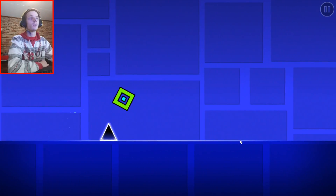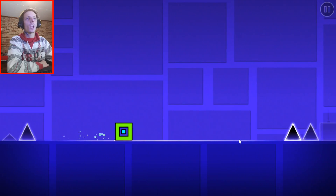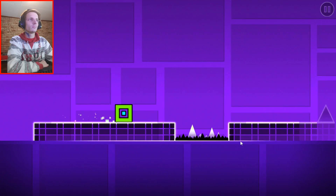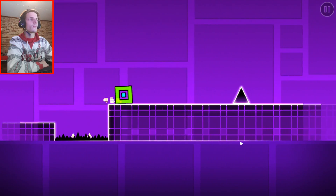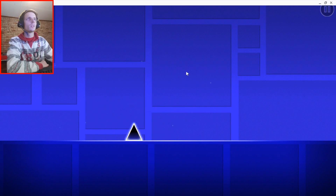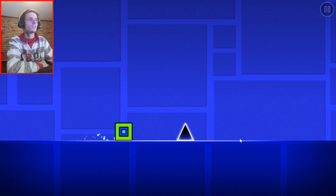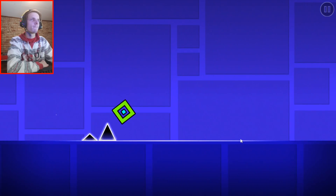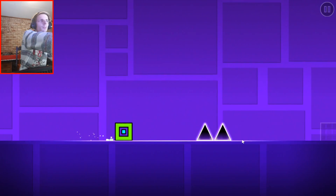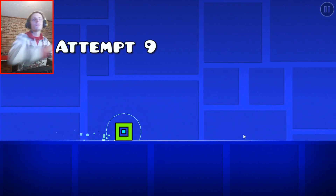I want the coin though, so I'm actually aiming for the coin. Hopefully I can get the coin. Let me just turn the music a bit softer. Now let's turn the music on. I think the music gives like a mood for the game.